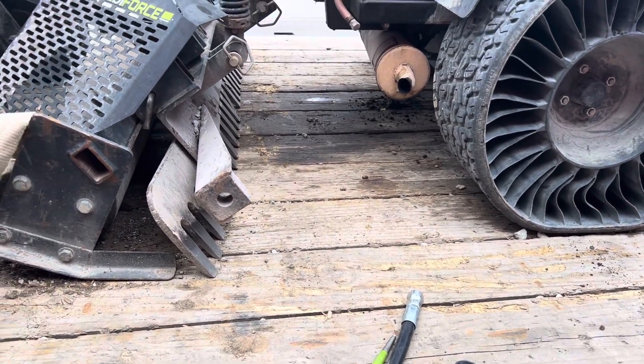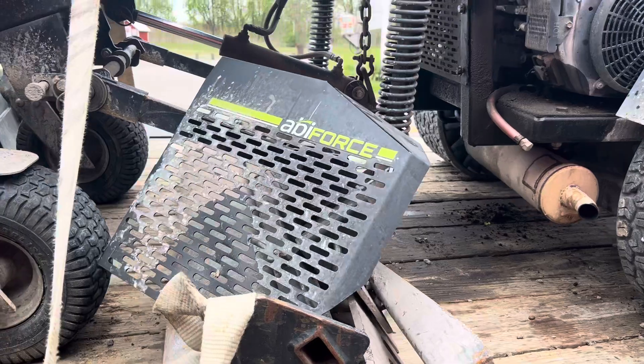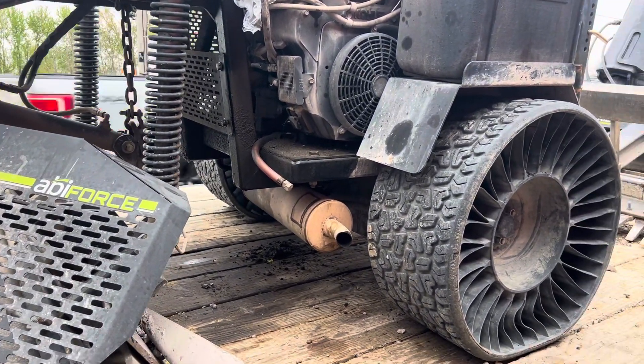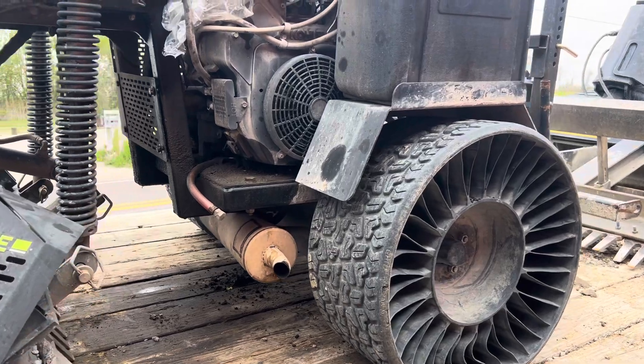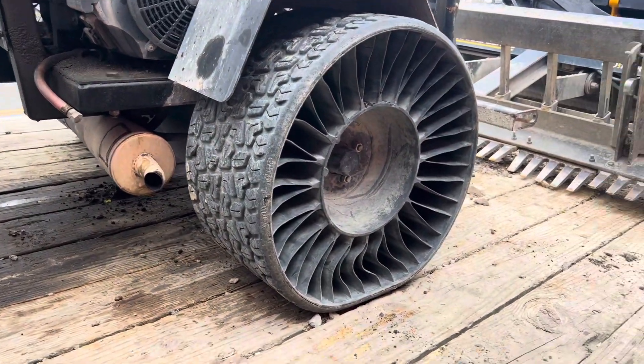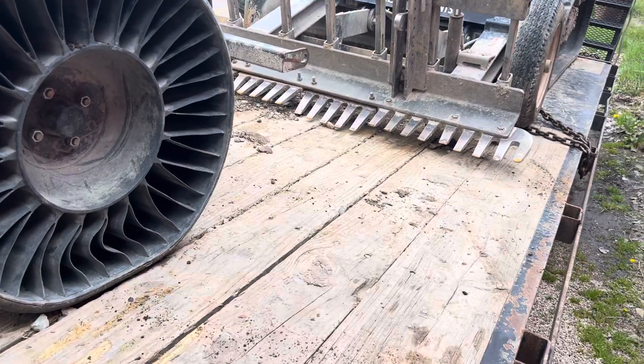If you like working on things, especially an older model, the ABI Force would be the way to go. I've made videos on these fails before with this machine — constantly working on it, tons of downtime.